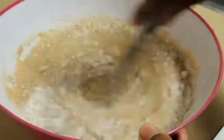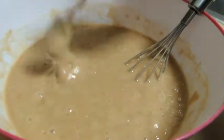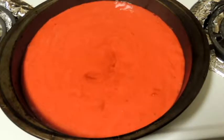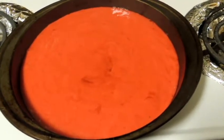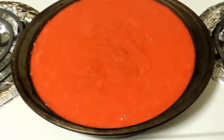Now mix your batter to make it smooth. Now I'm adding food color — I'm using gel food color. I have divided my batter into two 9-inch round pans and I'm going to bake them for about 30 to 35 minutes at 350 degrees Fahrenheit.